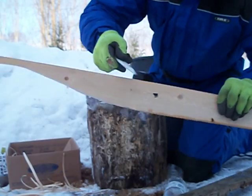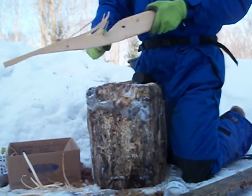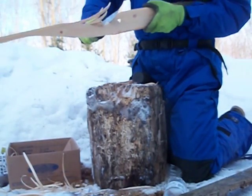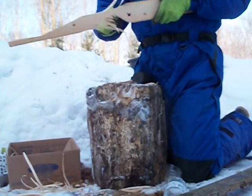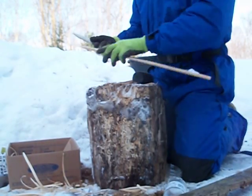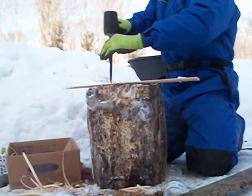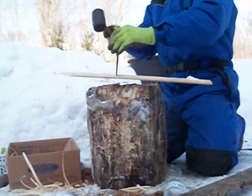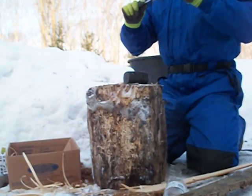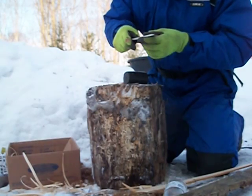I don't see any signs of delamination. I've actually got a tiny chip in the G10 though. Let's just hammer it cross-grained right in there. The chip's not helping anything, but still not seeing delamination yet.